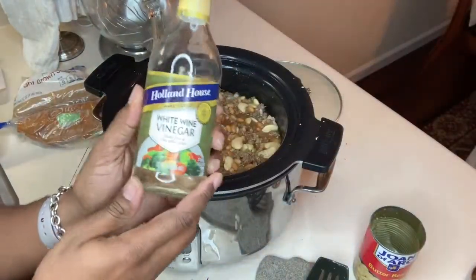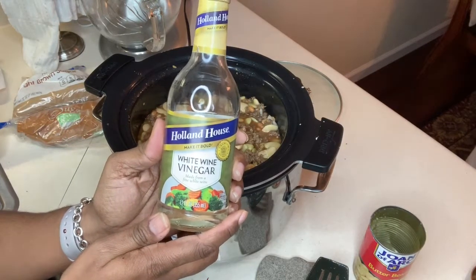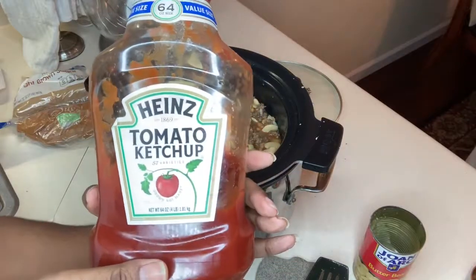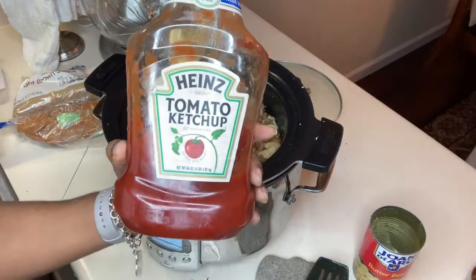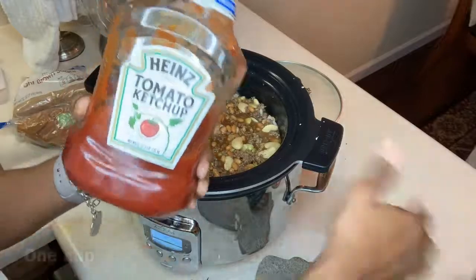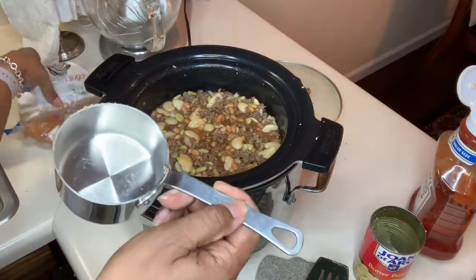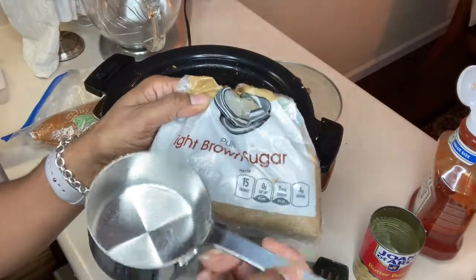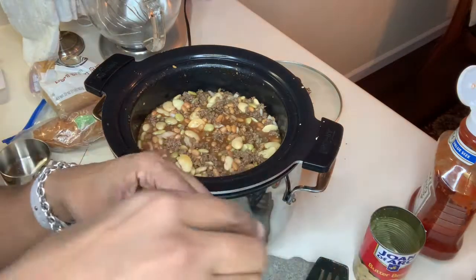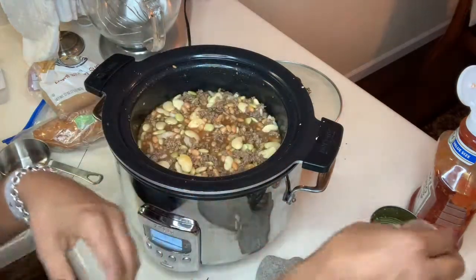Now that we have everything in the pot, I'm going to go over the other ingredients. White wine vinegar — that is three tablespoons — and it doesn't matter what brand. Next you want to use your ketchup; you can use any brand you like. We are using Heinz and you want three-fourths cup of ketchup. One cup of brown sugar packed into the cup — you can use light brown or dark brown. Dark brown will give you more of a molasses flavor. You want to use a ground mustard or dried mustard and that is one teaspoon.